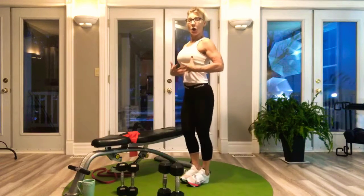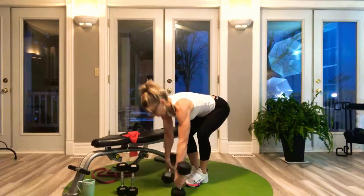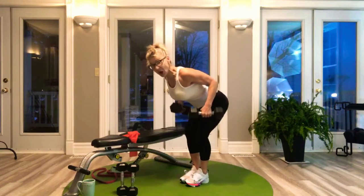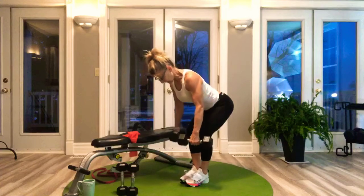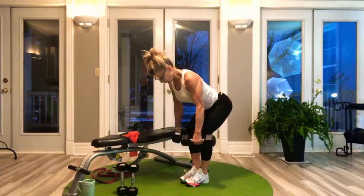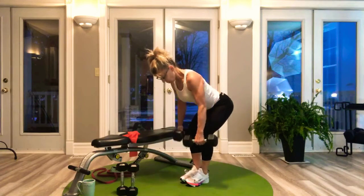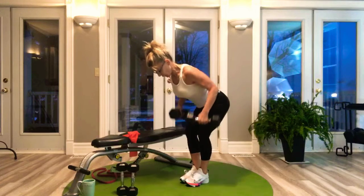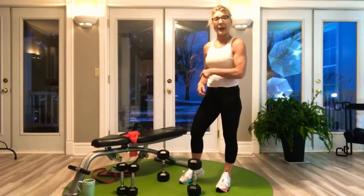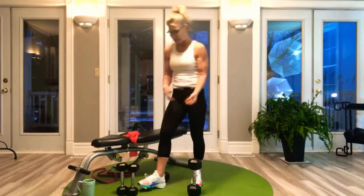At your own pace: tall torso, break at the hip, grab those weights and pull with your back muscles — it's not your arms working. A superset means we go directly into the next exercise — bang bang — and then you rest.